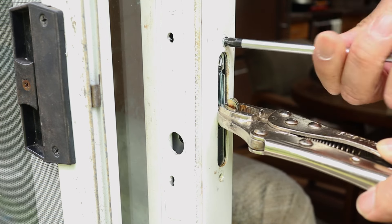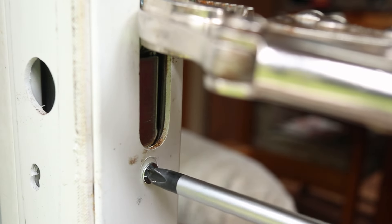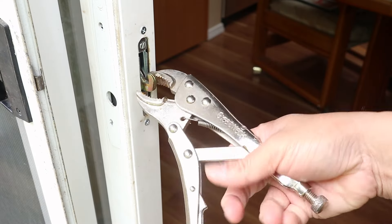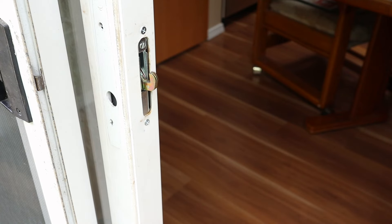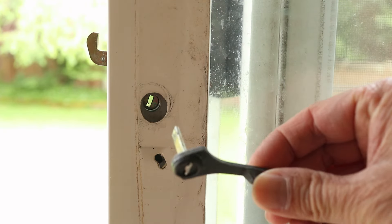Then use the included screws to attach it. When the latch is in place, I can remove the pliers. Take a peek at the slot inside the door and insert the locking lever.